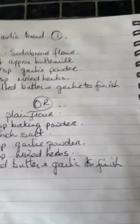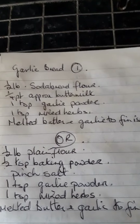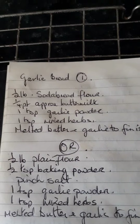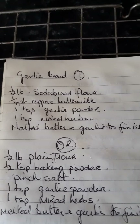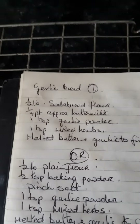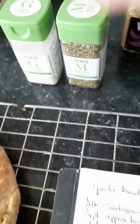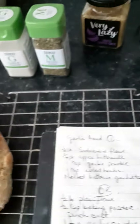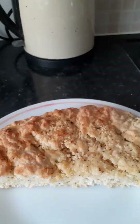The second version, which is in the oven now, is made with plain flour and baking powder — because with plain flour you need a raising agent, which you don't with soda bread flour. I've added the same basic ingredients: a teaspoonful of garlic, a teaspoonful of mixed herbs, and I've bound it all together with buttermilk. It's now in the oven cooking.